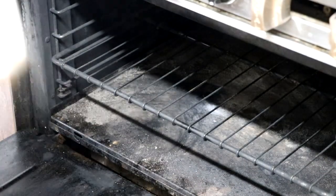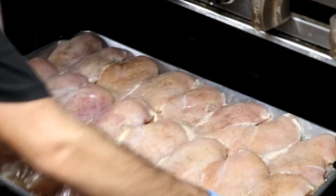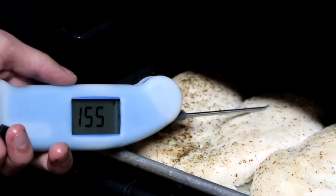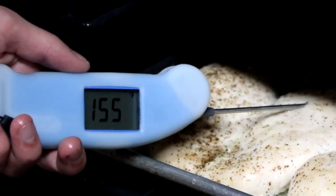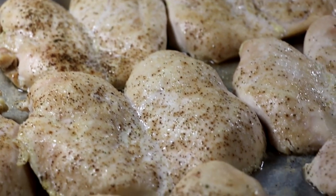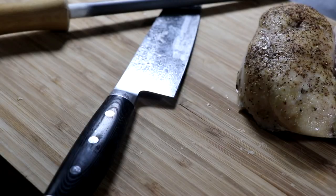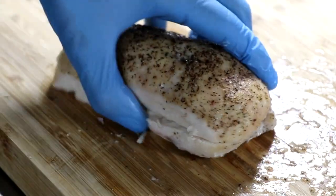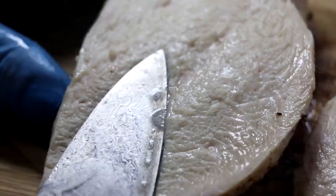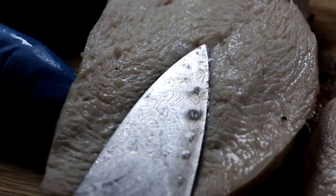And this brings us to tip number four: the internal temperature of the chicken. This step is incredibly important because you can go from juicy and tender to dry and tough. What we're looking for is 155 degrees Fahrenheit. By pulling your chicken out at 155 degrees and letting it rest for five minutes, the chicken temperature is going to rise by about five degrees and those juices are going to stay locked in, leaving you with an incredibly juicy and tender chicken breast.